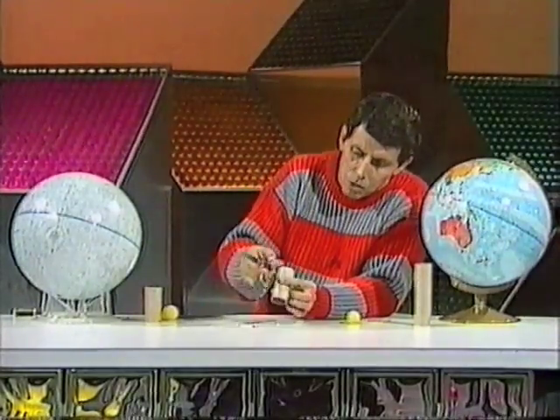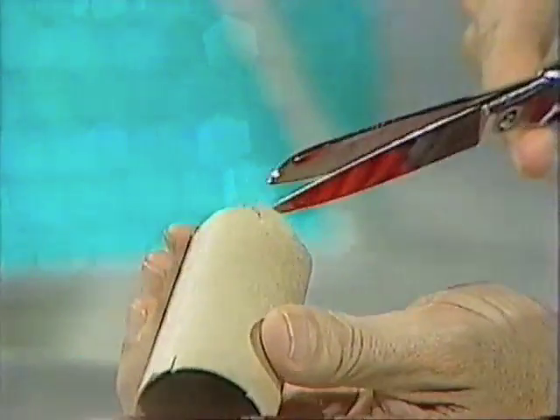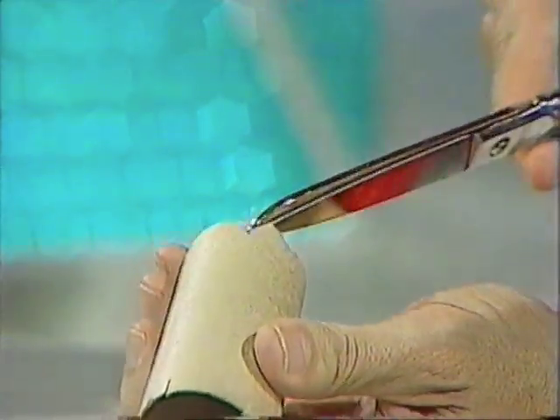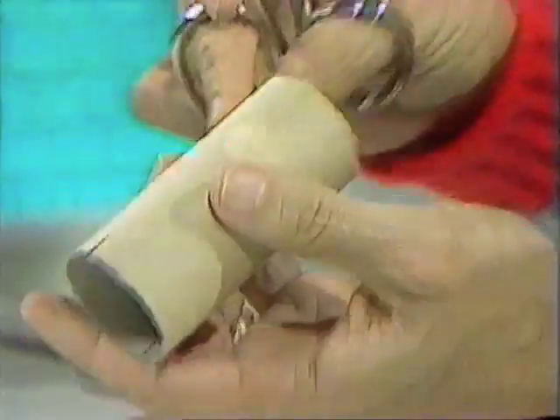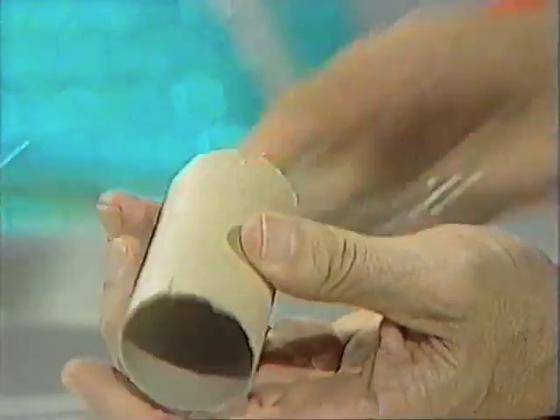At the other end — the base of the cannon — you make two cuts, and these cuts should be V-shaped, once again a few millimeters long: one there, and then another one directly opposite.